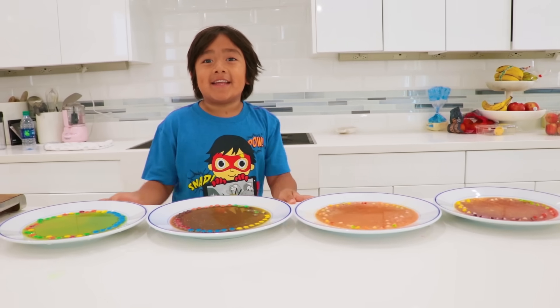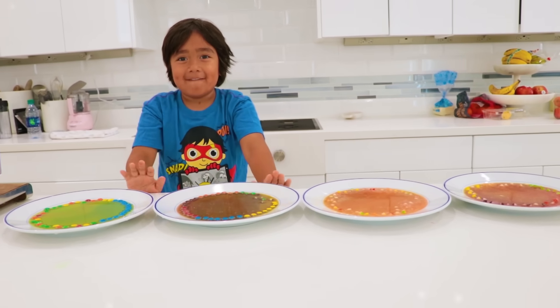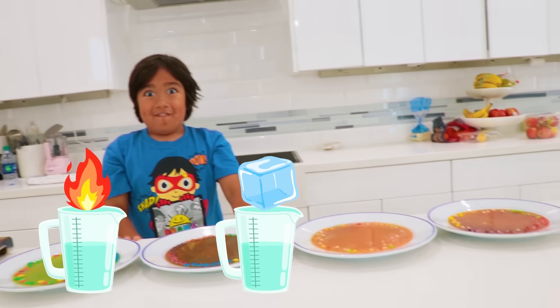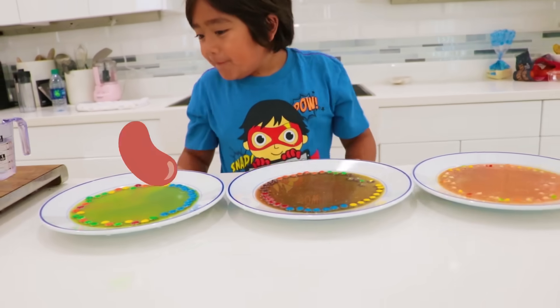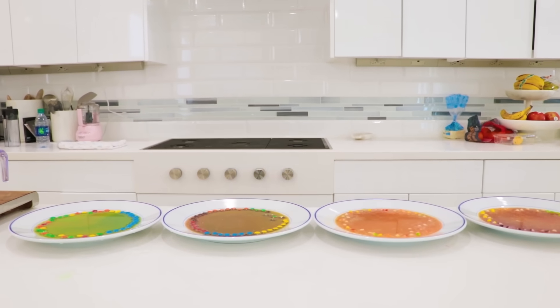If you liked it, then like and subscribe. Bye! And remember, always stay happy and rise up. Bye, guys! You can go out there and do your own science experiments — trying hot water versus cold water versus warm water, trying Skittles versus M&M's. Maybe there are other candies we haven't even thought of. So much fun. Thank you for watching. Bye! Where did Ryan go?